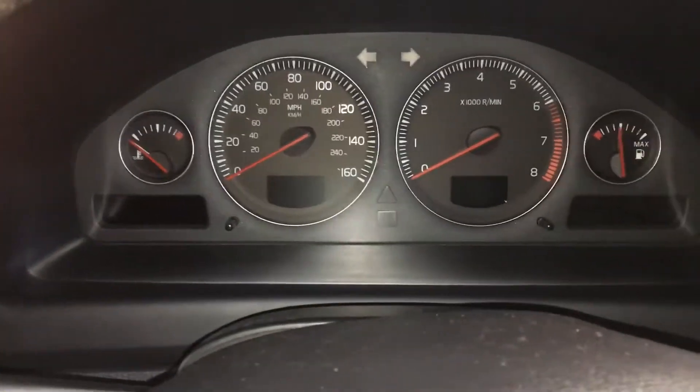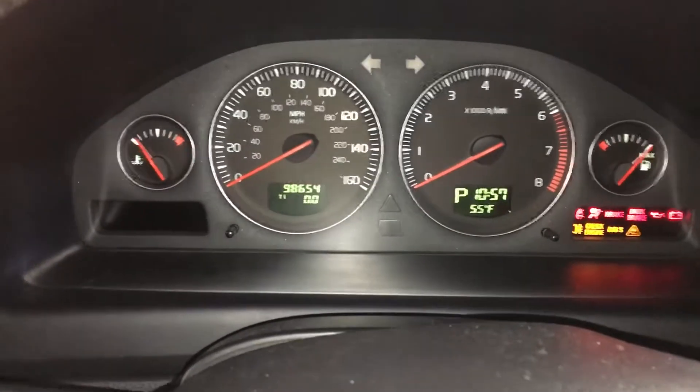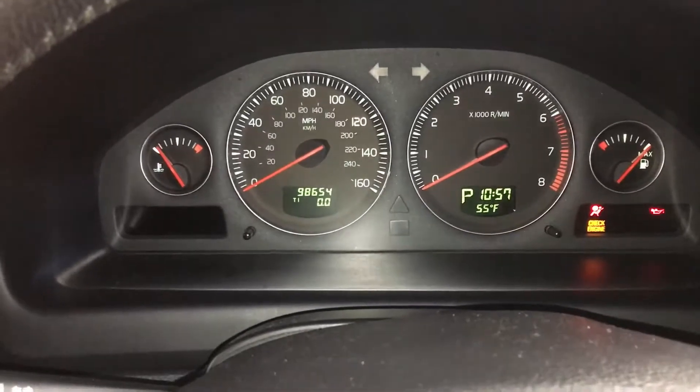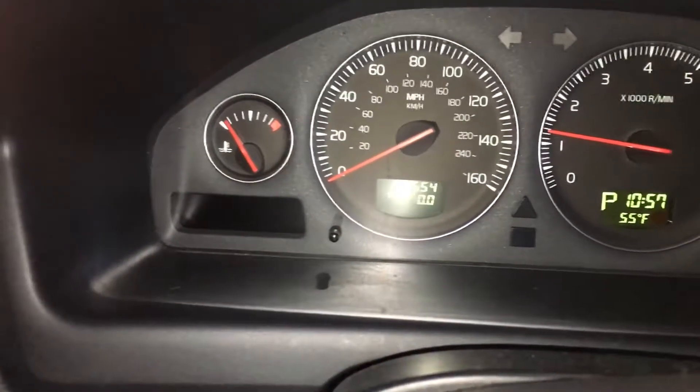Now I'm going to come over here. Make sure your trunk's closed and all your doors are closed. We're going to turn the ignition on once again. You have to turn the ignition off after doing that, then start the car. And that's the service reset done.